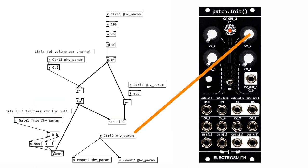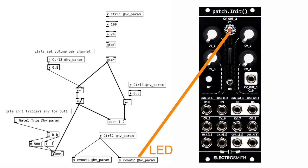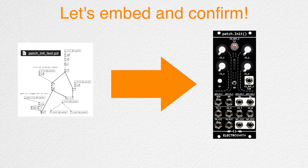Knob 2 is mapped to both CV outputs: CVout1 is mapped to the CV out jack, and CVout2 is mapped to the LED. This confirms that the CV output range is also 0.0 to 1.0. Alright, let's put this patcher inside Patch Init and make sure I understood it correctly — starting with knob 2. As I turn it, the brightness of the LED should change.